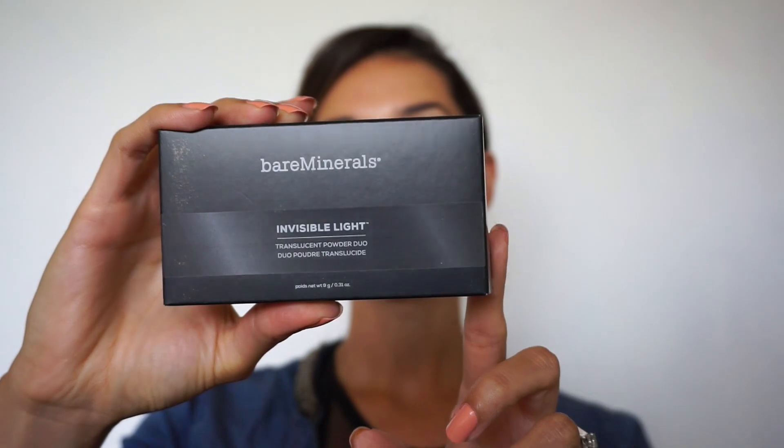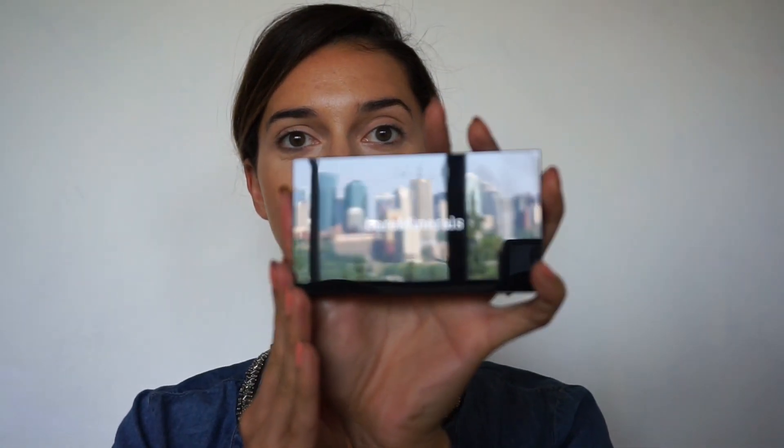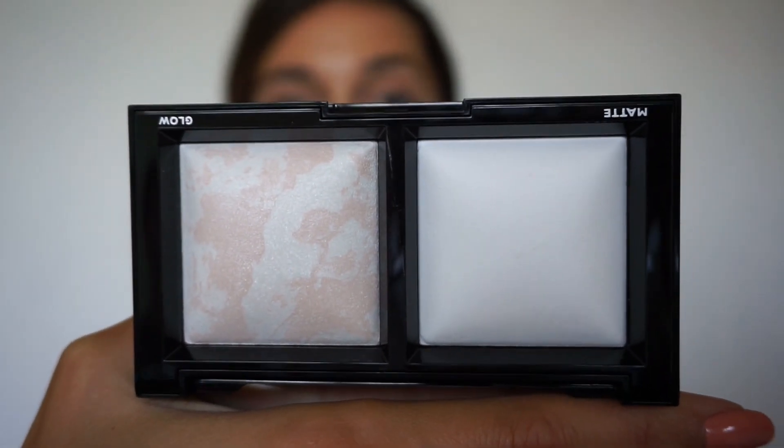I'm going to open the Bare Minerals Invisible Light Translucent Powder Duo. You get a matte and a glow powder. This is how it looks — it looks very white. I'm just gonna set my face and do the eyes. First impression: it doesn't look cakey.